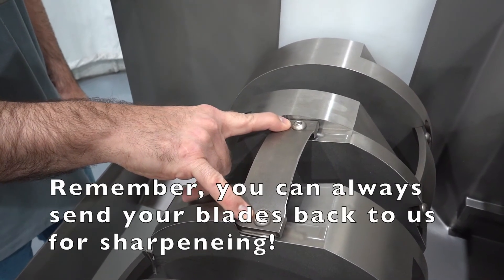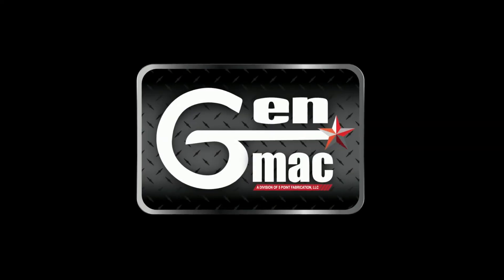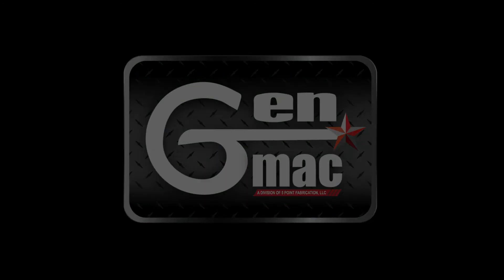You can send the blades back here to Five Point Fabrication for sharpening. I'll see you soon.